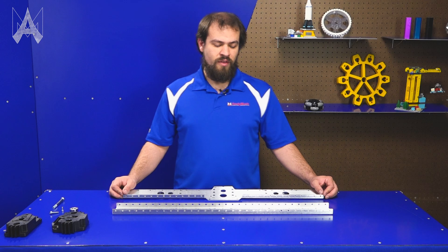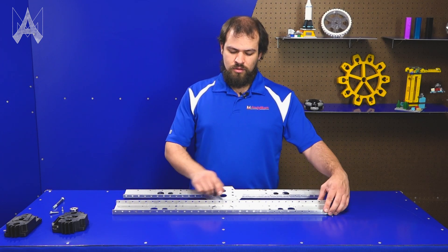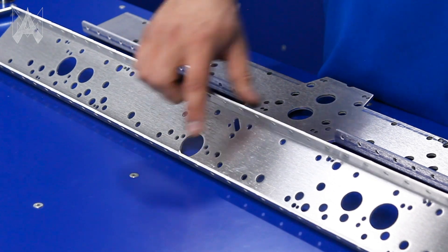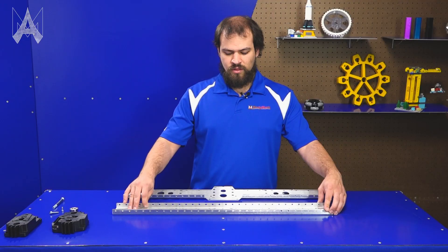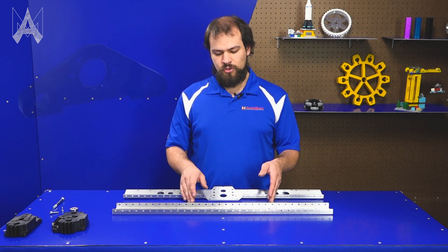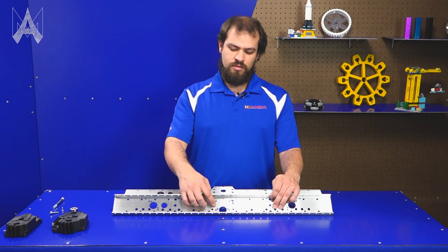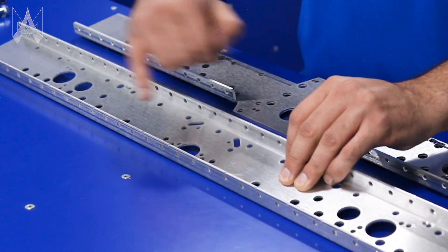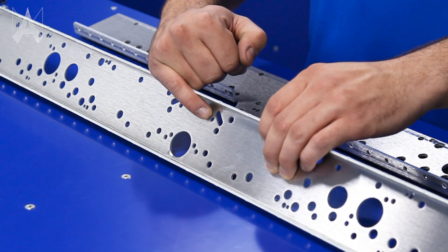New for the AM14U5, we've added encoder mount holes around all the output shafts. You can see these pairs of 10-32 holes around every possible output shaft hole. These allow you to mount an encoder mount pad or another encoder with a two-inch bolt circle, such as the REV thru-bore encoder. We've also got slots that allow the wires to go back inside the chassis, and a small hole to zip-tie the wire to the slot for strain relief.